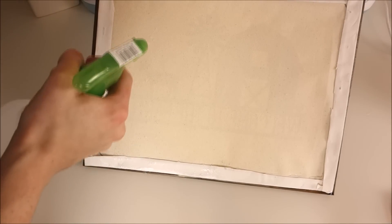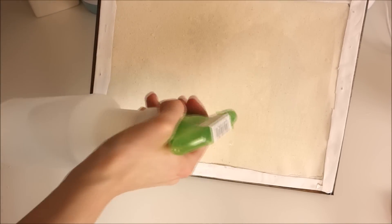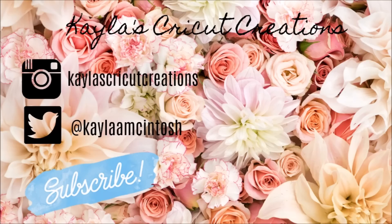Thank you guys so much for watching. I hope that this video was helpful. Please give it a thumbs up if you enjoyed it and subscribe if you are new to my channel. If you hit that notification bell, you'll get notified every time I post a video. Have a good day!